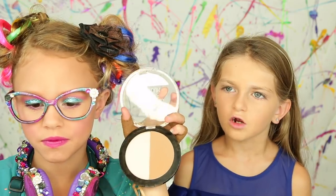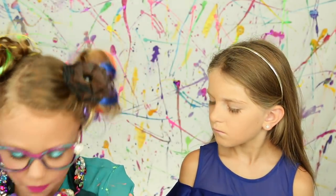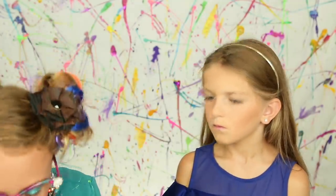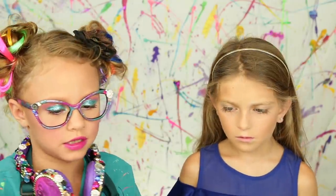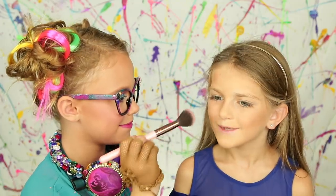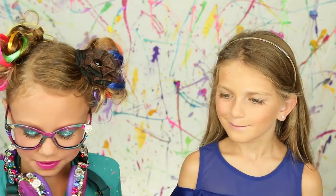We're going to use the darkest color or the lightest color. Put your chin up. Perfect. Now we're going to add a little blush. This is the blush palette from Maybelline and we're going to use this light pink.